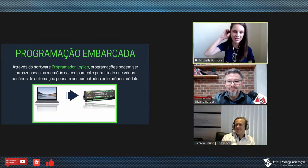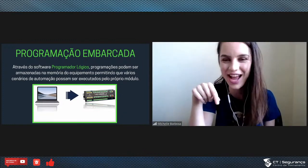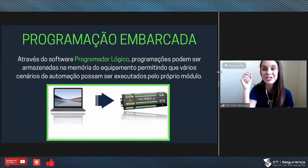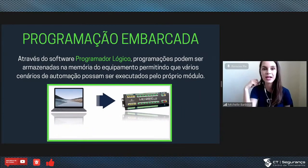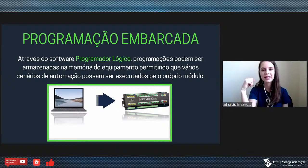O mesmo recado: vai lá, se inscreve, o link está aí no chat, e volta aqui de novo para a live. O Silvano vai mostrar aqui para vocês o SafeIO — como ele funciona, o que dá para fazer. É bem interessante.